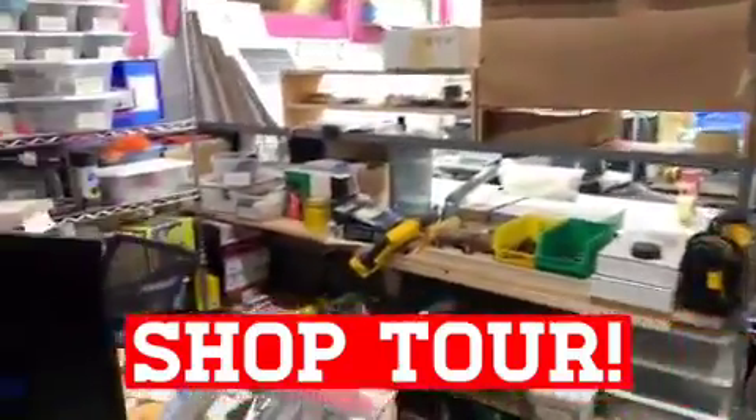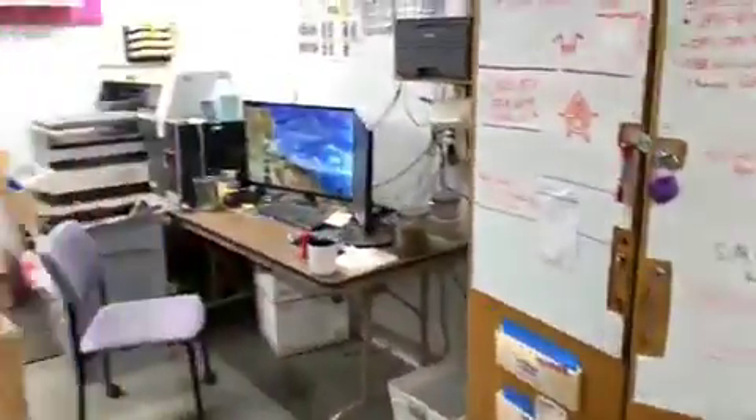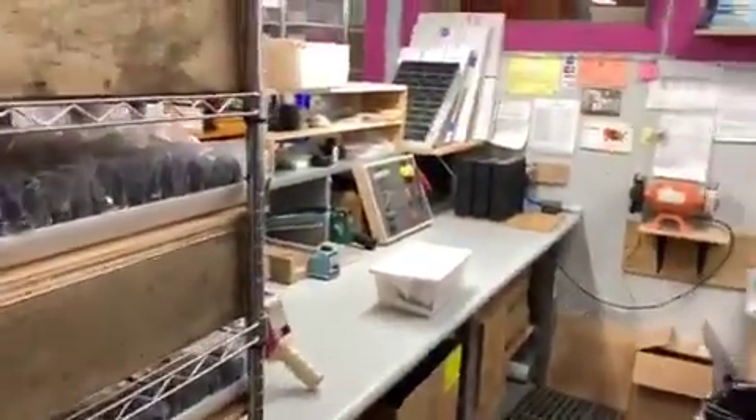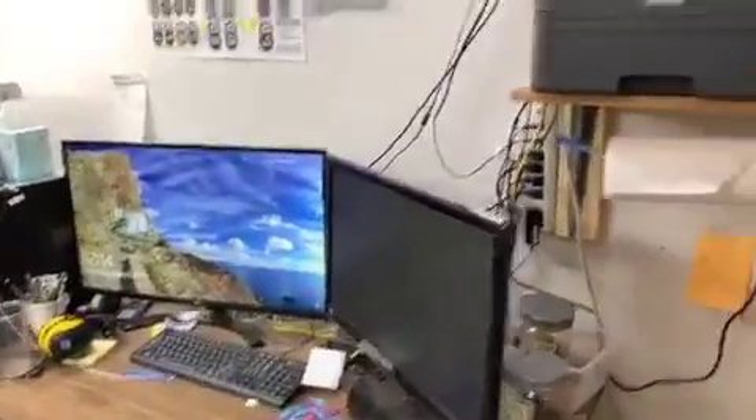Shop tour! Here's my messy desk and kind of a supplies area. This is our printing and shipping area. Nice dual monitor setup.